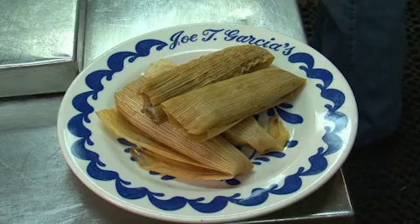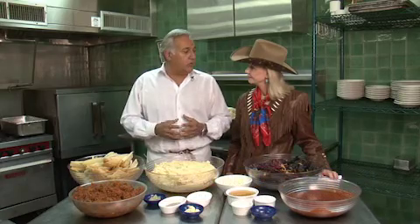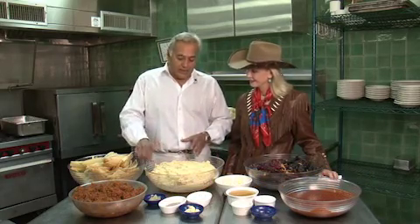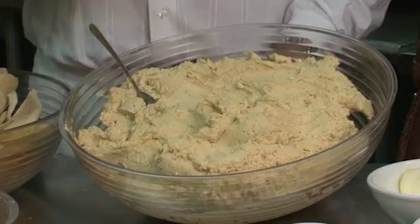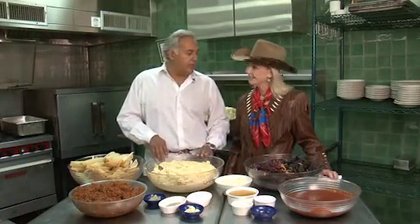We start with a base of masa. Masa is a hominy — basically cooked in boiling water, then strained. You use a little lime to clean it, strain it with water, and then stone grind it. It needs to come out coarse, not too fine, so it breaks away from the husk — otherwise it's going to stick to the husk. And then you have to season it with salt, a little lard, and a little bacon powder.